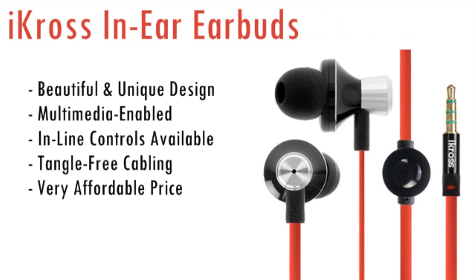No, these are not Beats earbuds, but they have a similar style and design. These are iCross Air earbuds that do a great job providing you with features and design. They work great with all smartphones, tablets, and multimedia devices, plus they include inline controls, tangle-free cabling, and a price you can't beat. Get that? Beat? Because of Beats.